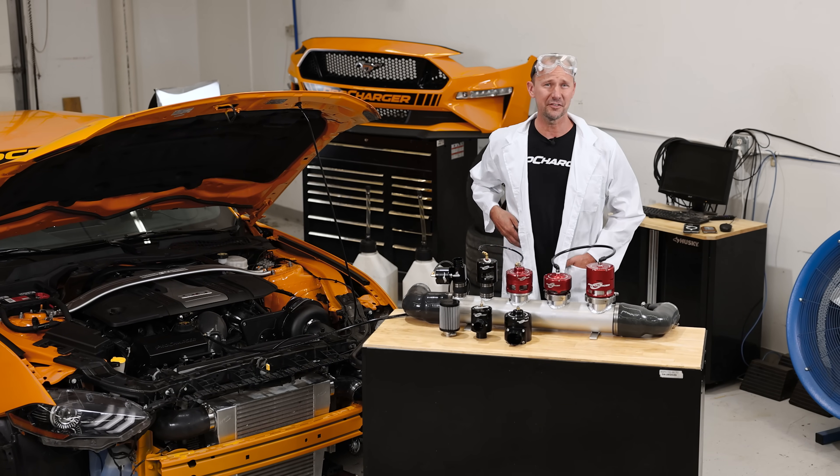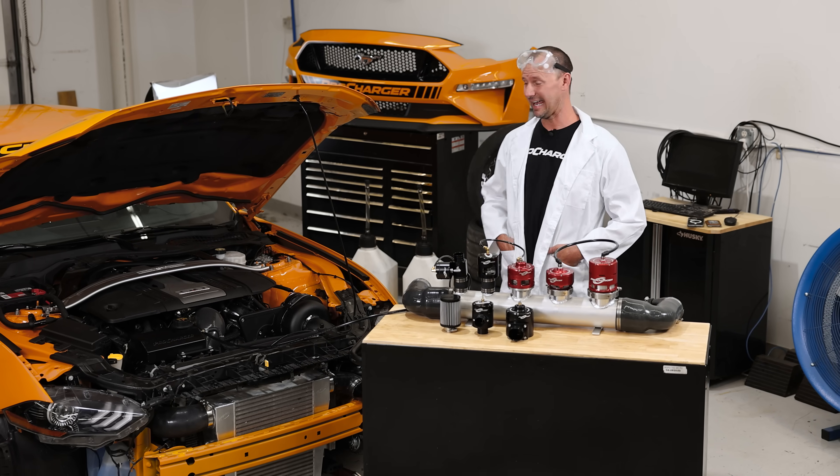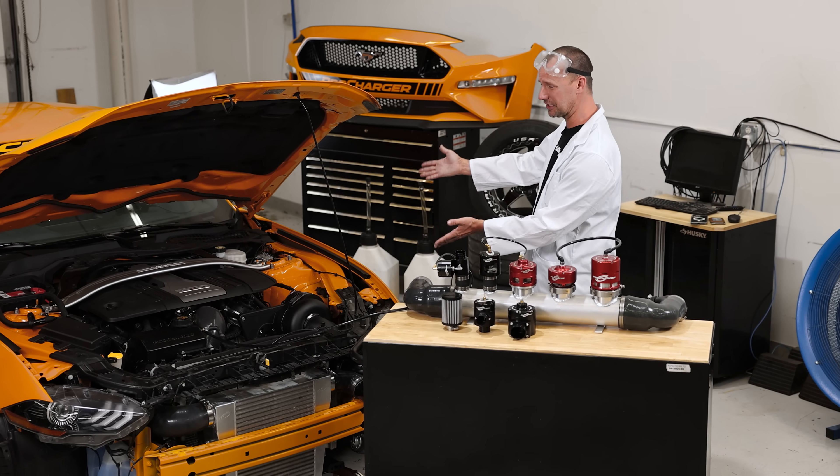Welcome to the very first episode of Supercharged Science. I'm your host Eric, and this is our co-host Jack,